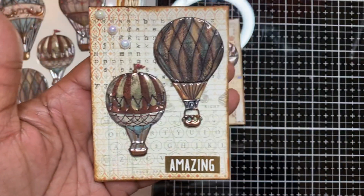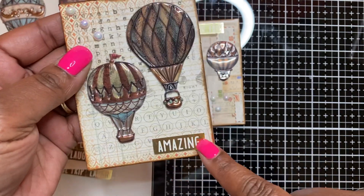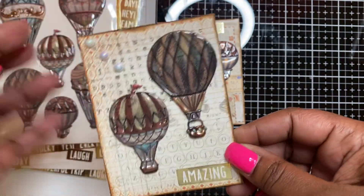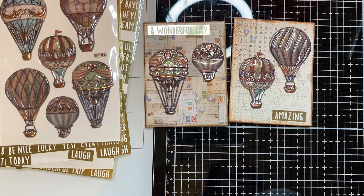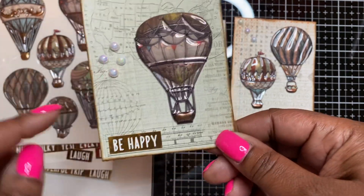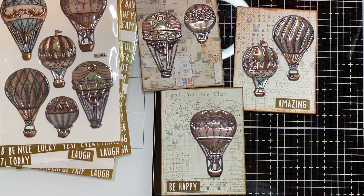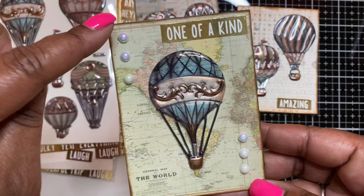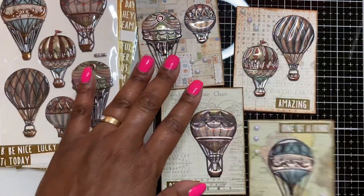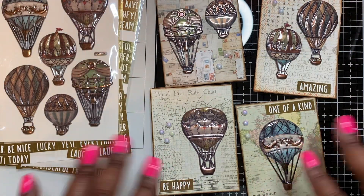Here's the next one with the two hot air balloons; I put the pearlescent stickers diagonally and the 'Amazing' sticker at the bottom. This paper has a typewriter-print background. I went around the edges on all of them with Vintage Photo distress ink. Then here's the next one with the map background — I added the pearlescent stickers and it says 'Be Happy' with a 'Parcel Post Rate Chart.' And then the last one says 'One of a Kind' with pearlescent stickers and a map of the world. Very simple but still cute.